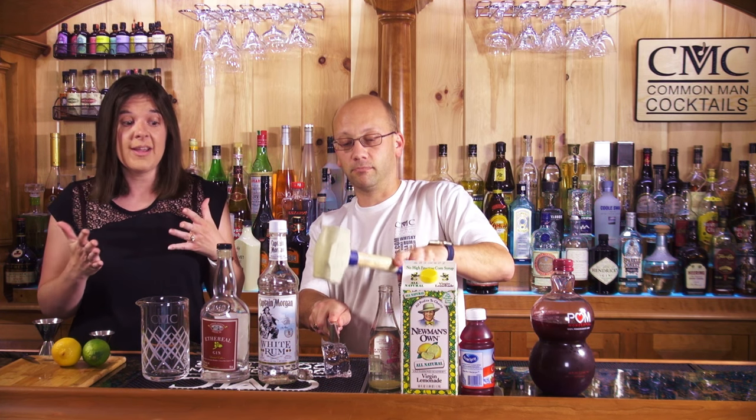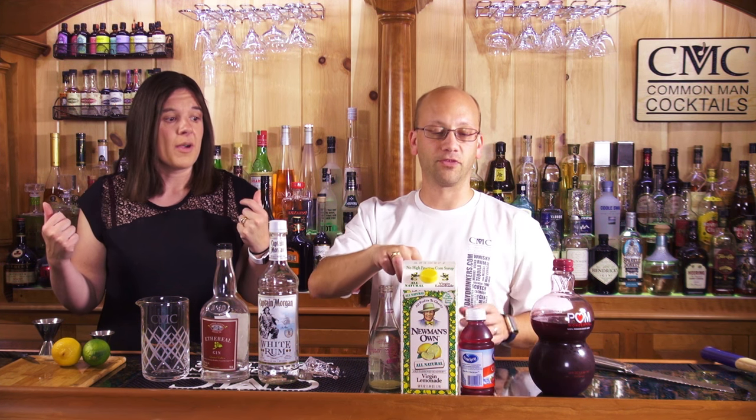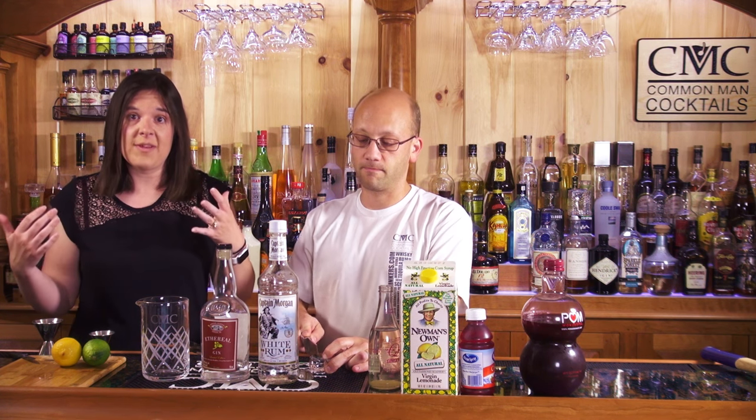A lot of the time we get a lot of recipes. Some of those recipes we don't have the ingredients for — that happens more than you'd believe. And it's not always an alcohol; sometimes it's an alcohol we can't get. Other times it's just weird fruit juice. Even in this case, they call for a pomegranate cranberry juice, which we don't have. So we're going to make our own by doing half and half. Bartender's call.